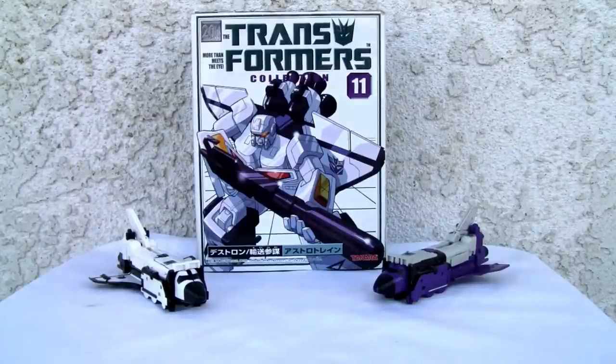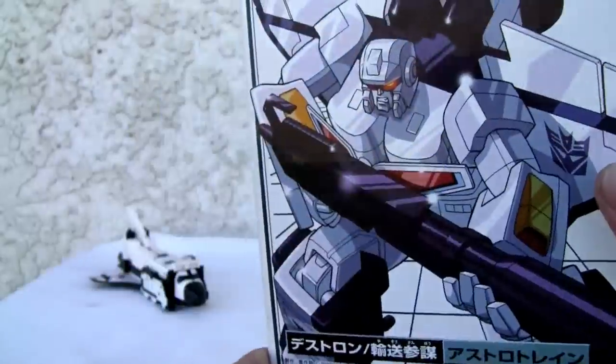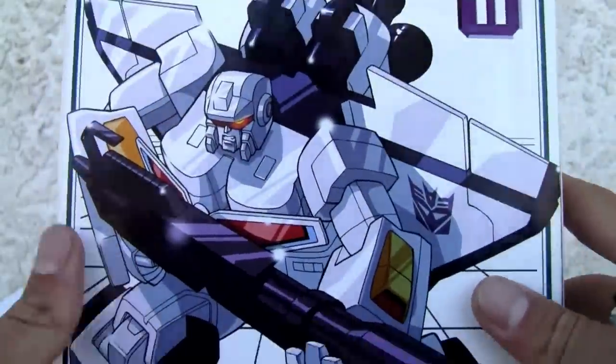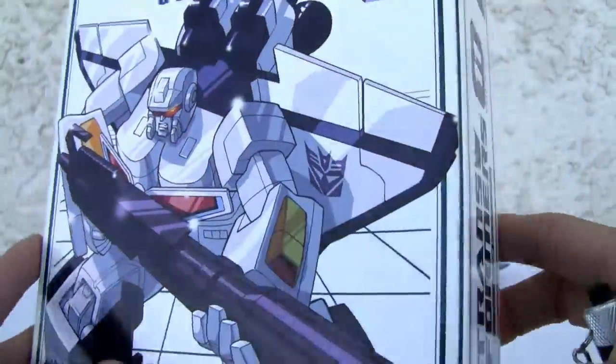Let's take a look at it. It's kind of neat — I have both G1 and the Transformers Collection version. I like the white version; it's more pristine to me, it looks nicer. Probably hasn't been out of the box. There's a little anime or manga, whatever you want to call it.